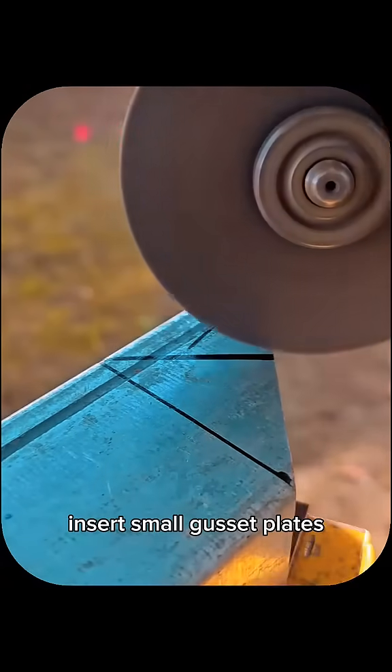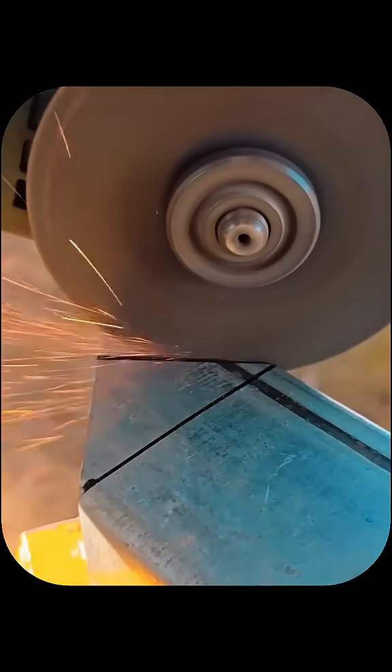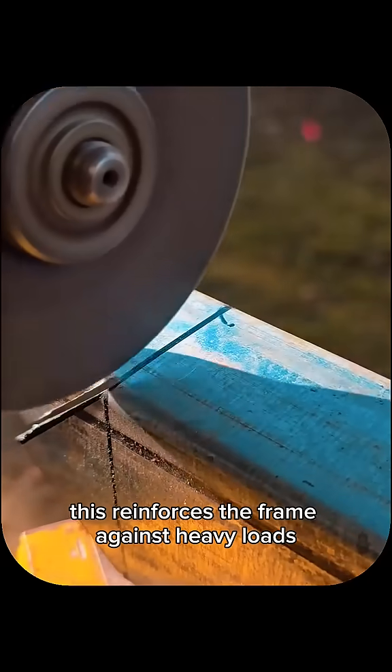For added strength, insert small gusset plates or sleeves inside the joints before welding. This reinforces the frame against heavy loads.